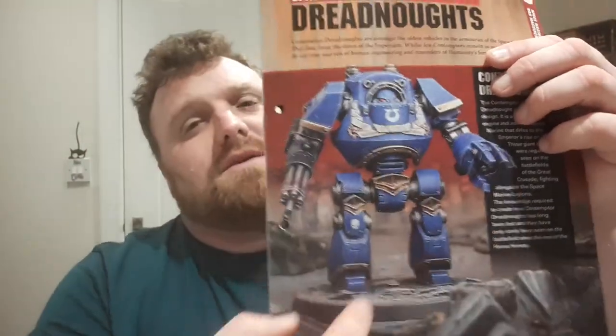First up, we've got a quick bit on the Contemptor Dreadnoughts. For those not familiar, they are a little more humanoid looking and a little taller. They are in fact older tech — the Heresy-era Dreadnoughts, some of the original guys. So they're a little more elegant. They look quite good when you put them alongside Primaris Marines because the aesthetics of both are a little more elegant — it works quite well.